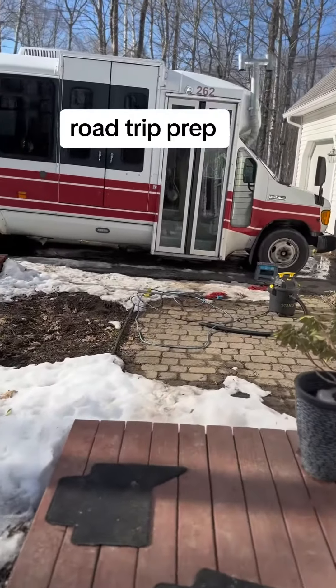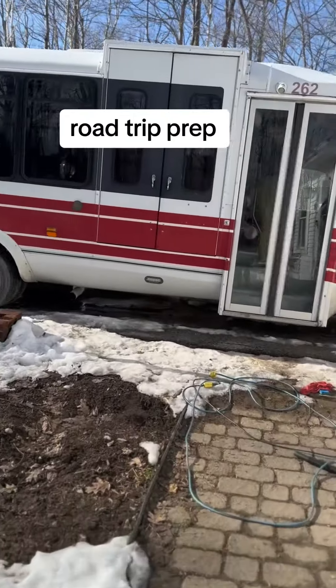Taking the bus on a road trip in a week. Dave's been in here today — let's go see what he's doing.